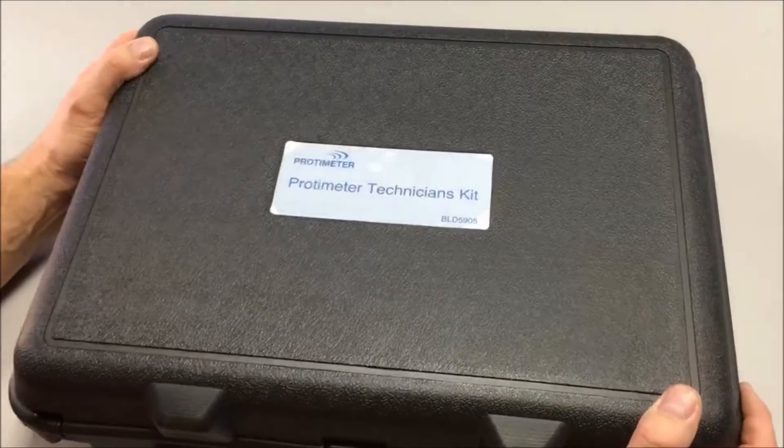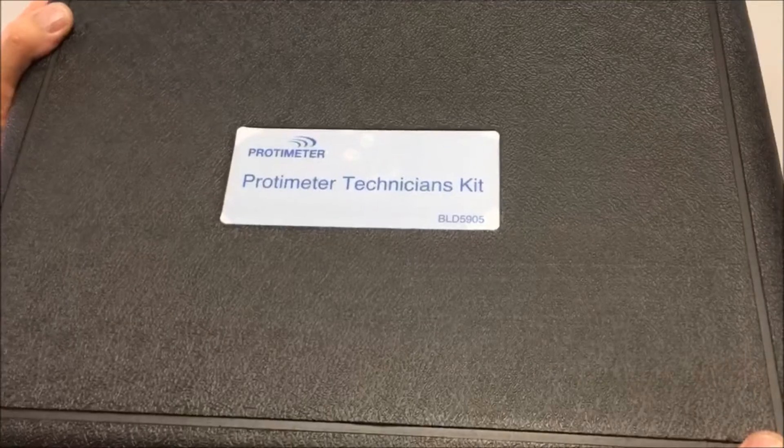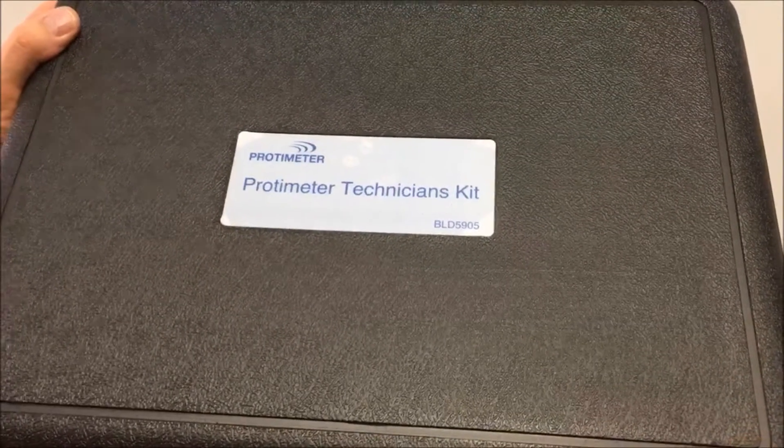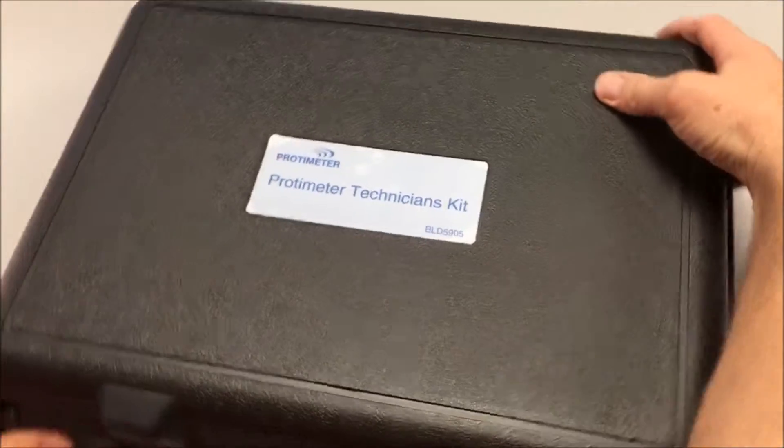Hi, this is a quick video on our Protometer Technician's Kit, our part number BLD5905. This is a hard carry case kit with two instruments and some accessories. Let's have a quick look inside.